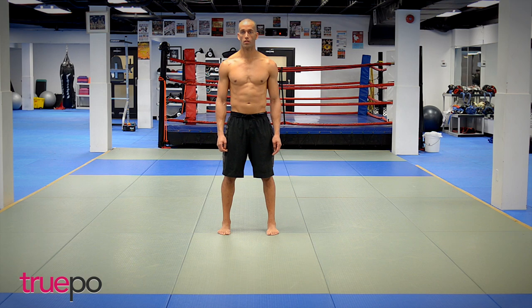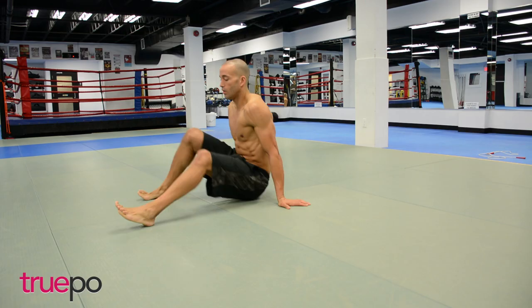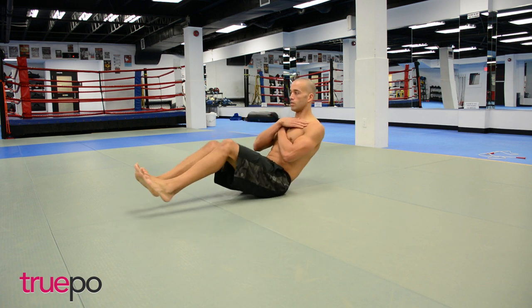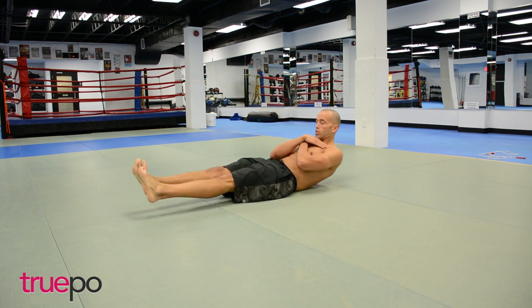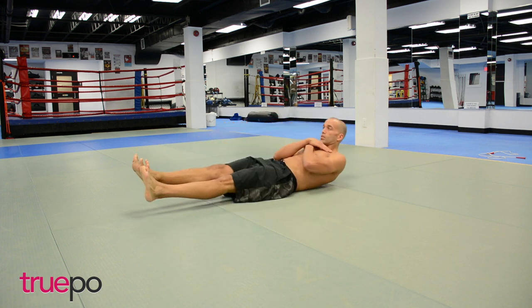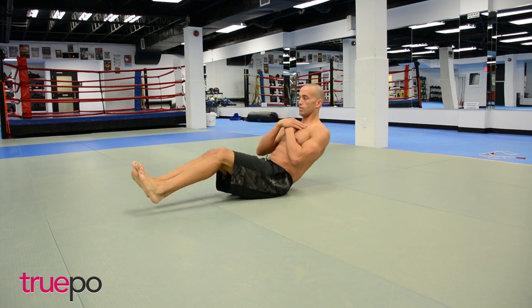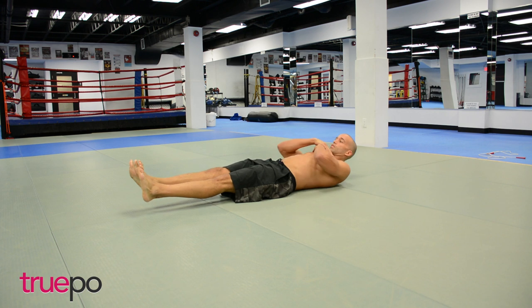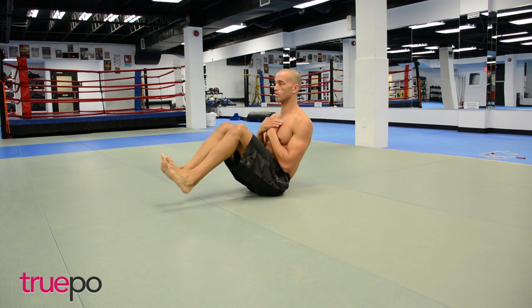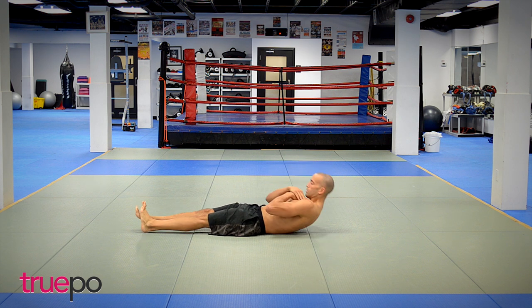What's up guys, thanks for checking out Trupo TV in the all-abs eight-minute quickie. Eight minutes, all abs, let's get it popping. First things first: cough and crunches, hands on the chest, kick those legs out straight. Let's bring it down and then bring those knees into the chest. We're going for six reps. Bring those knees into the chest, slowly drop down towards the mat — don't let those feet touch. Squeeze those abs.